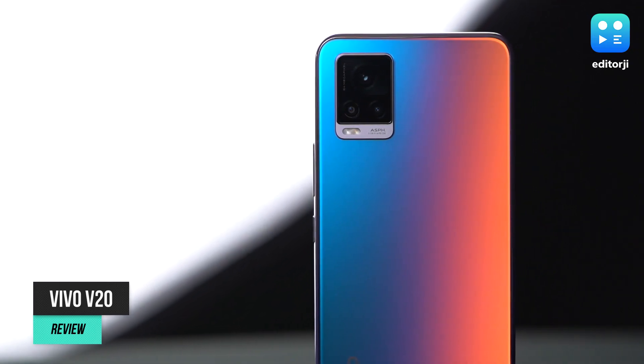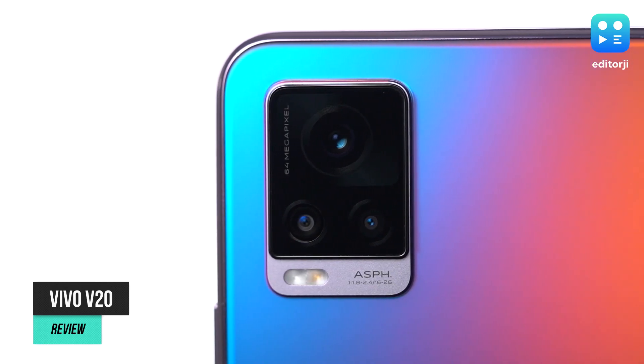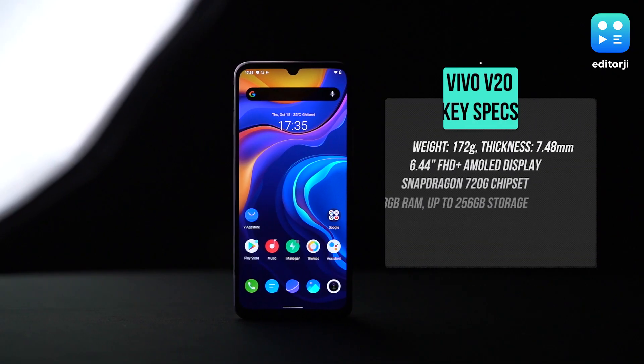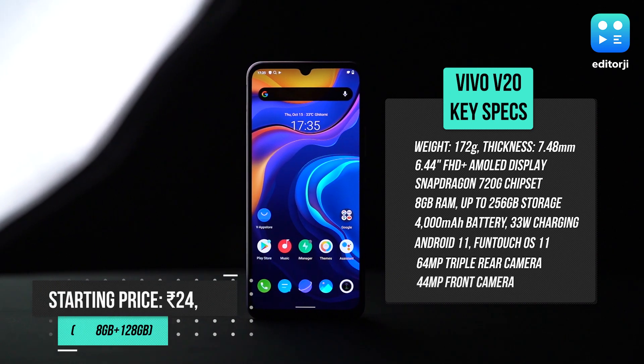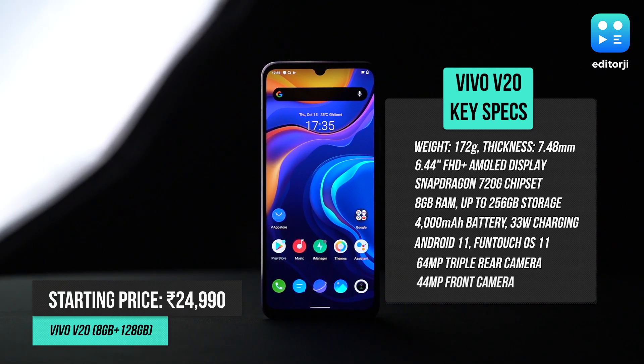Vivo as a smartphone brand largely always focuses on one thing: camera performance. And with their new V20 smartphone, it's more of the same, making sure you get the best picture possible. But is that all that it has to offer? Or does it give you more at its starting price of Rs 24,990?